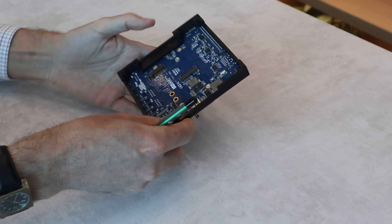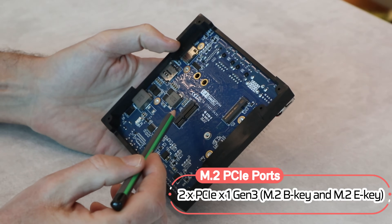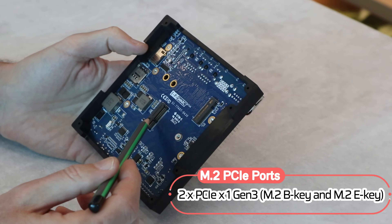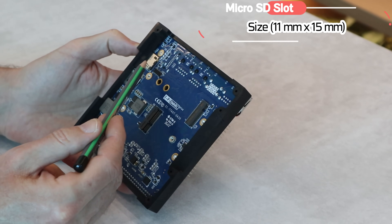Now let's take a look at the back side. Here we've got two M.2 connectors — one is B key and the other one is E key. We've also got a SIM card slot and a micro-SD slot.